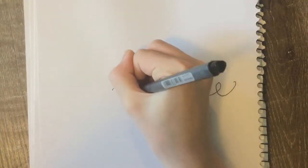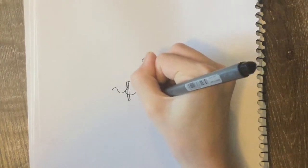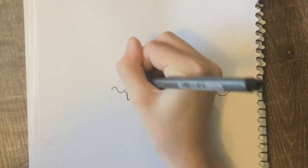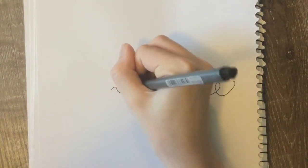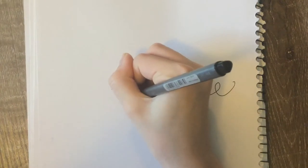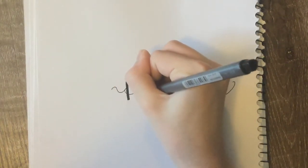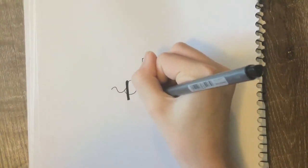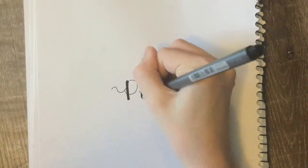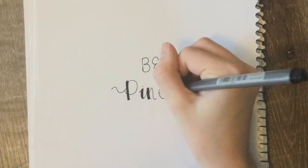Then you will do the word 'pineapple' in cursive handwriting and make it into calligraphy. As I say in all my other videos, you can do whatever pattern you want, but here I colored it in to make it bolder.